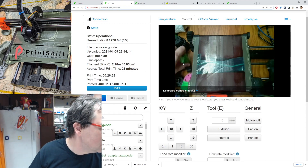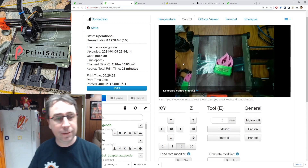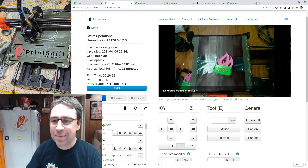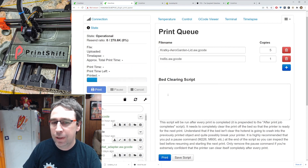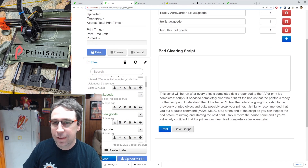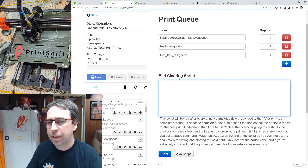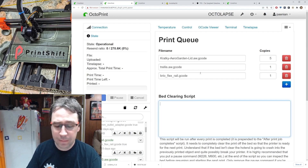Here's another Octoprint plugin: Print Queue. It's nice because you can add more of your files, but what I really like about it is the ability to save the script. It also lets you put in a bed clearing script — that's useful if you don't want to use the G-code to eject the part at the end, or if you have a separate function built into your Octoprint. This plugin is not available in the plugin repository; you have to install it from GitHub, which is easy enough.